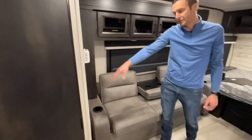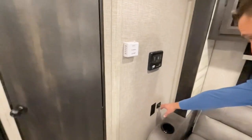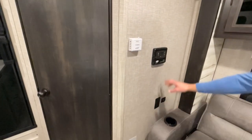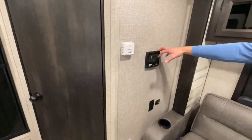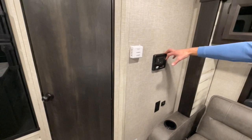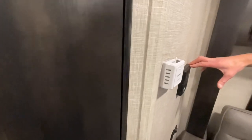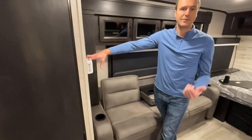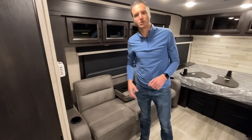On this wall we have USBs, the new Type-C port, and a 110 outlet. Up here is our 30-amp solar controller — we do have the Overlander solar package on this with a 190-watt solar panel on the roof, and we can add to that. The trailer is also inverter-prepped, so if you want a built-in inverter, we certainly could do so.